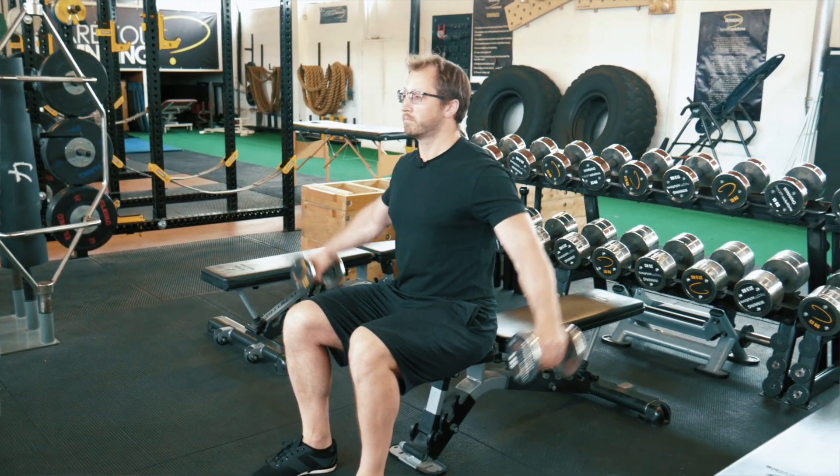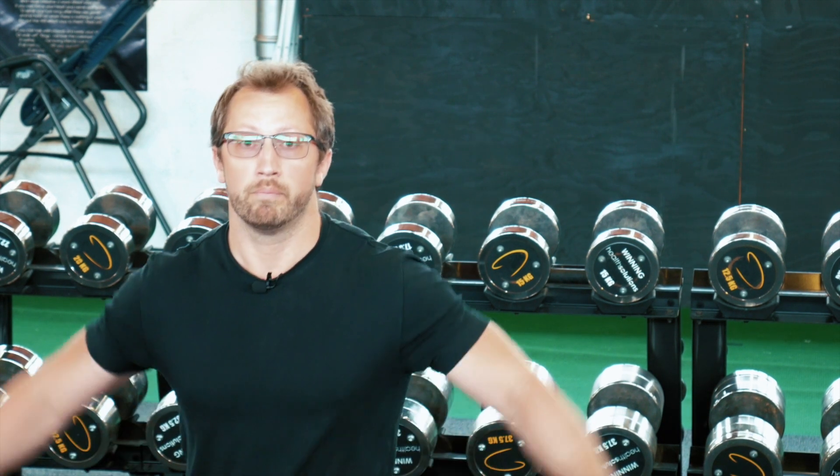The recommended tempo for pause partials is 2-0-1-2. That means you go up, hold for two around halfway, and then control down. Up, hold for two around halfway, and come down.